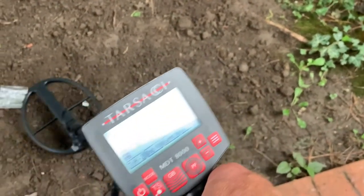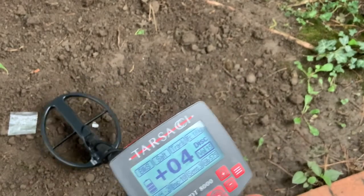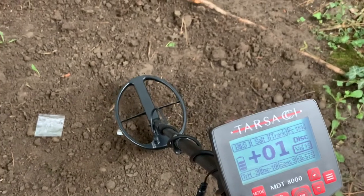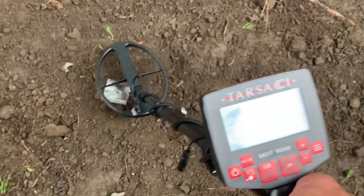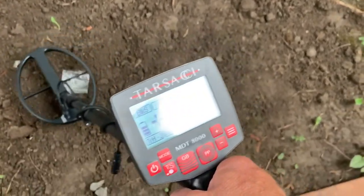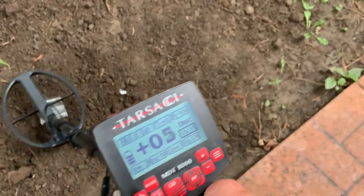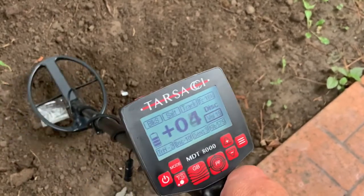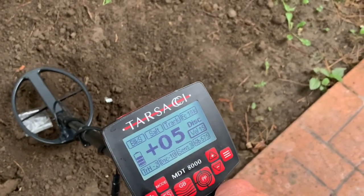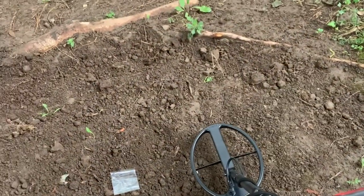The foil is about 4 on the VDI. And now the farthing matches right in there. The English farthing is about the same VDI as the foil. We'll do the foil again — it's a perfect match.